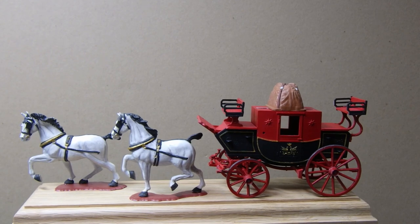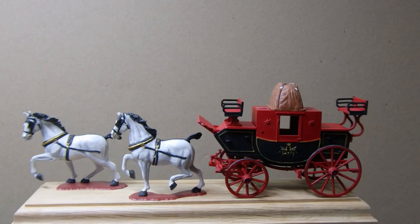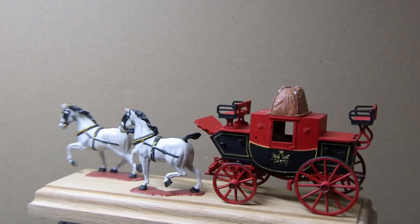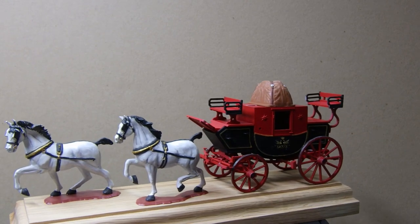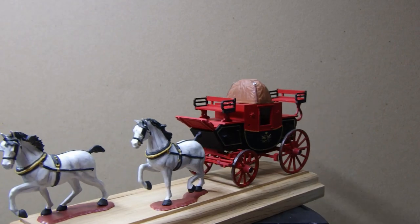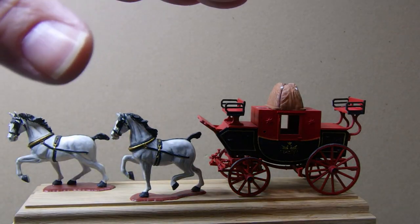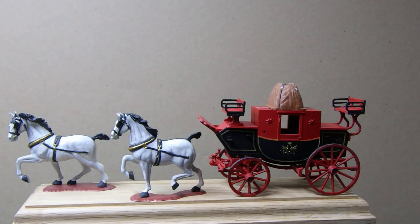That's where we are with the coach for now. I've also got a base for it — I'll show you what I've done. Here's the base I had sitting on the shelf; I bought quite a few over the years. This is just with the coach mocked up and the horses placed on it to give you an idea. It's fairly narrow but when it's on the shelf you're only going to be looking at it from the front, so I thought it would do nicely.